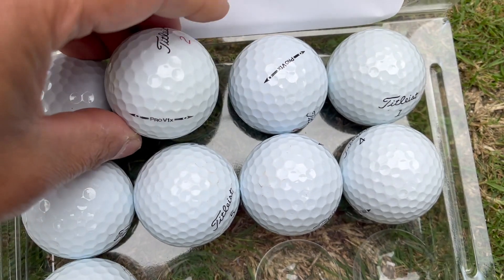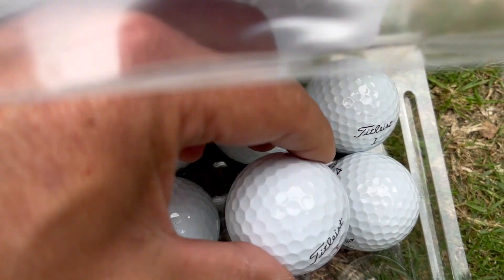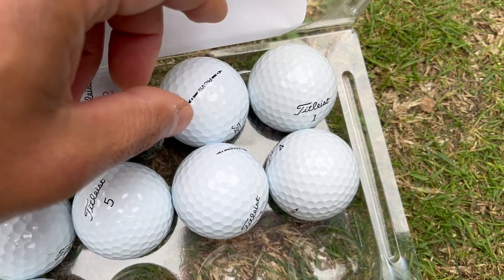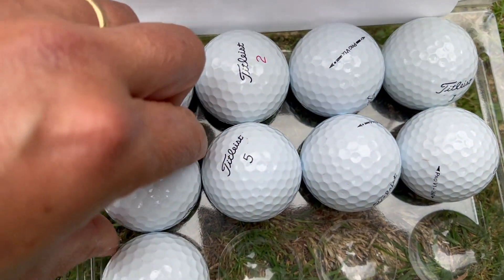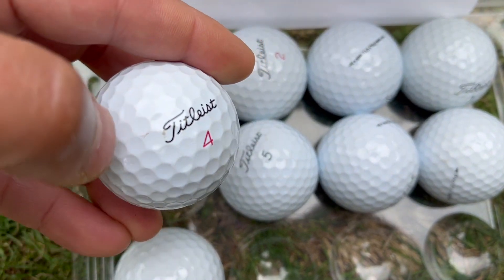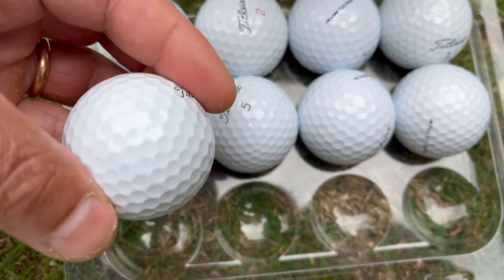When you get refurbished lake balls, you have to be careful because some are better quality than others — notice the number on them: some are black, some are red, indicating different grades. Look at this one — the covering is a little old — and then this one looks pretty new. This one looks brand new except for a little scuff right on the side. Just look around and pick which ones are in better condition.